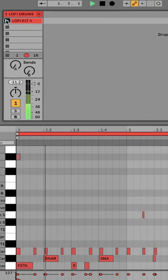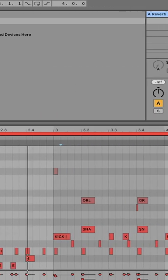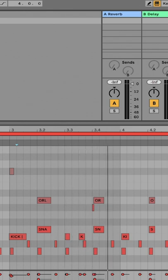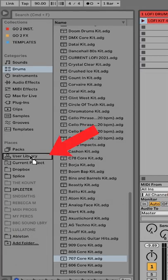Firstly, create a MIDI composition with your drum rack in the piano roll. Once finished, drag that clip to the user library folder.